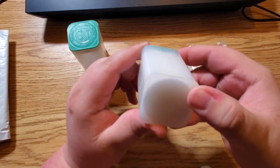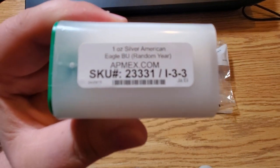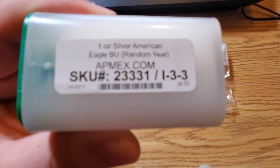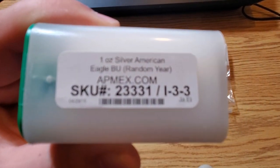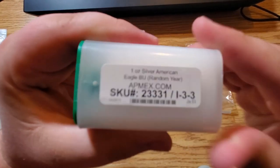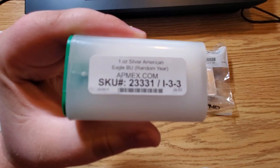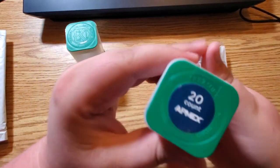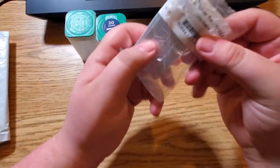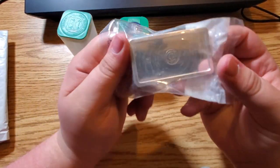That's everything in there, and I also got an empty tube. I've never bought a full roll before. Let's see here — one ounce silver American Eagle, APMEX, 20-count. Awesome! I also got this — I'm going to open everything up. We'll open this in a minute and go through the Eagles. I got random years.